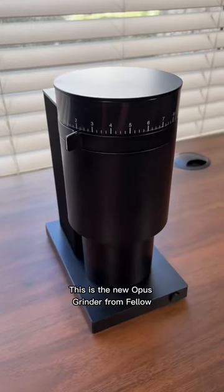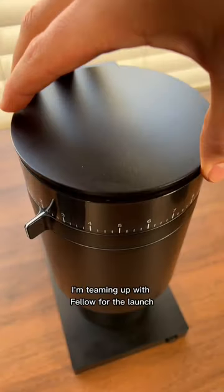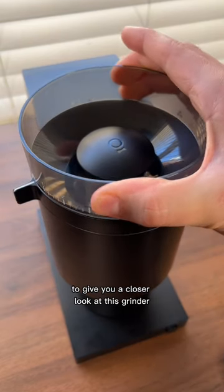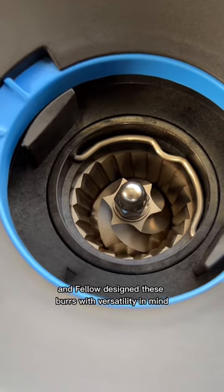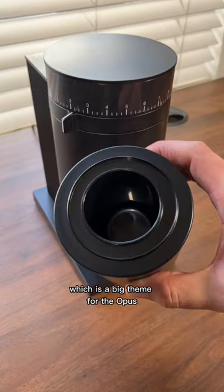This is the new Opus grinder from Fellow. I'm teaming up with Fellow for the launch to give you a closer look at this grinder. The burr set is the most important part, and Fellow designed these burrs with versatility in mind, which is a big theme for the Opus.